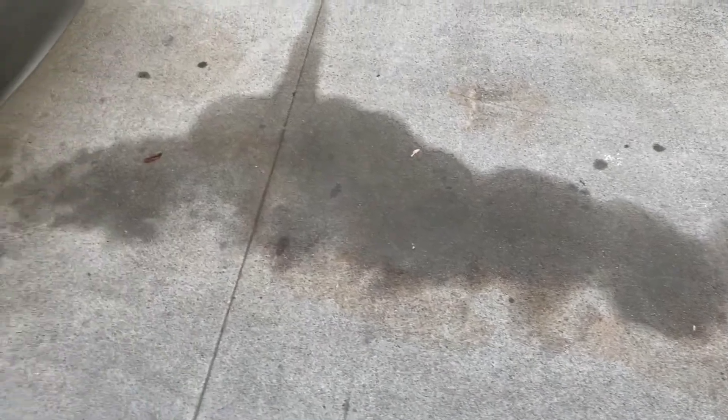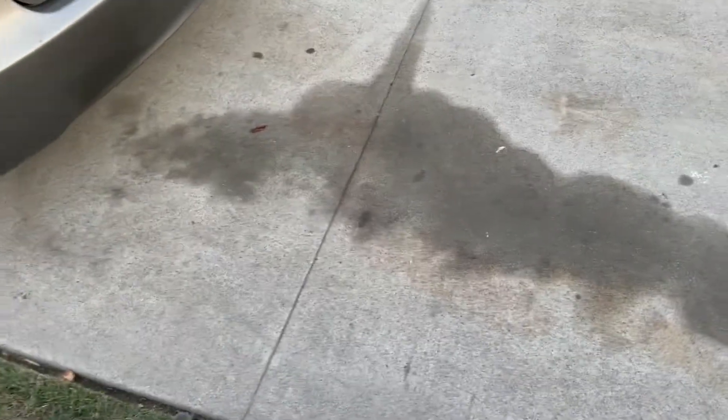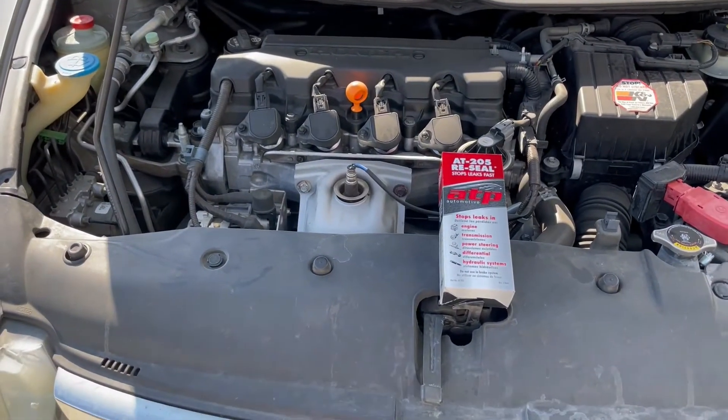Alright guys, here's just a quick idea of what my driveway looked like after a few weeks of this oil leak — you can see it's pretty bad. I parked the vehicle the opposite way as what I usually park. Let me show you what happened. So here are the results of this AT205 Reseal.